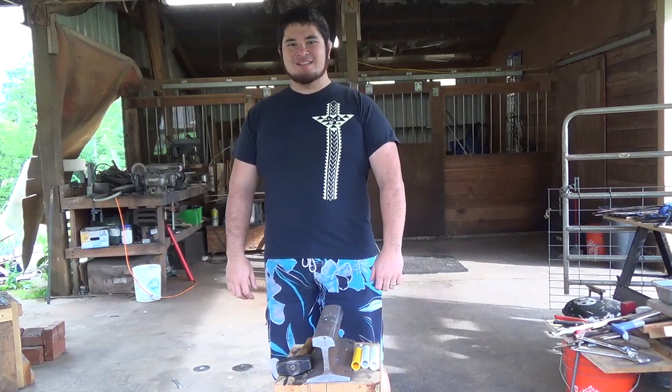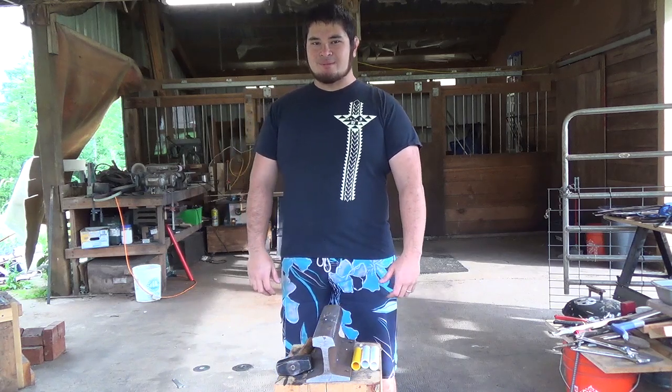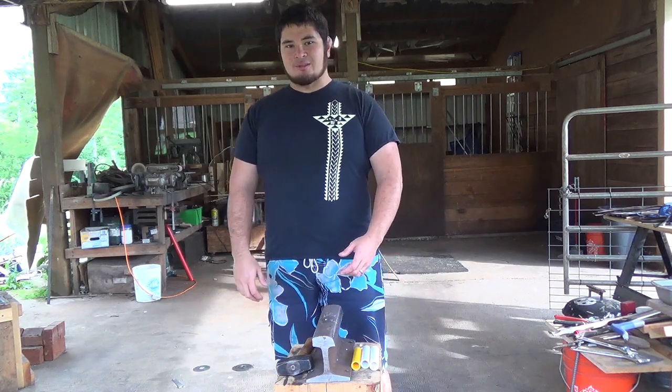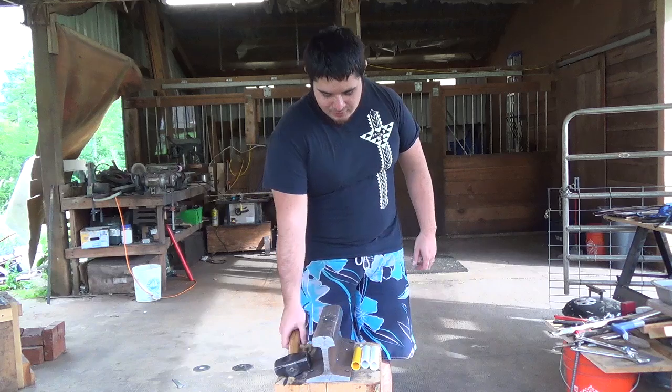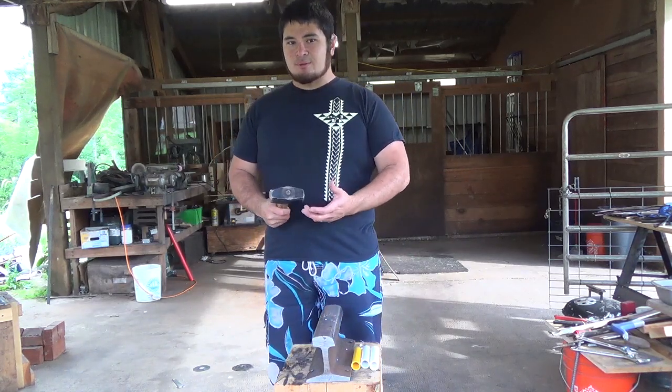Hey fellow Back Air Boys, Nick here. Now one of the keys to making a good PVC pipe bow is the material you start out with. A good PVC pipe should have a good amount of impact resistance and it shouldn't be brittle.